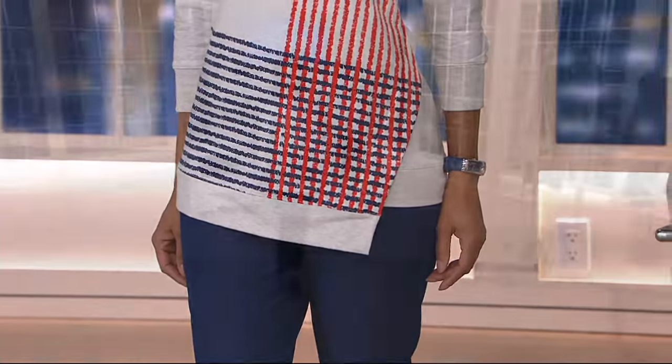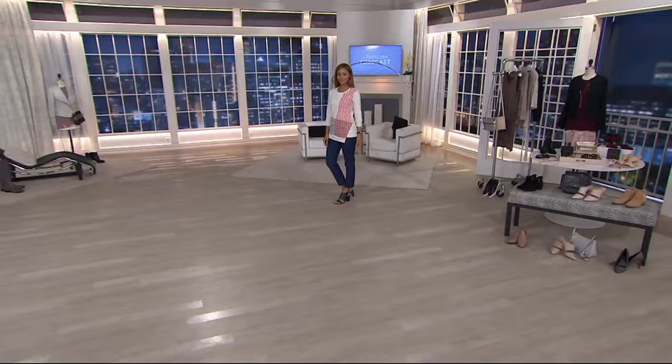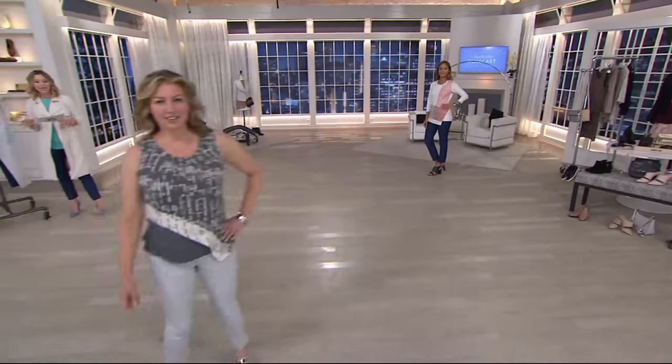When you're throwing on those wedges, it's just great to display your fabulous shoes, so to speak. 28 inches is the inseam. It is a slimmer leg.